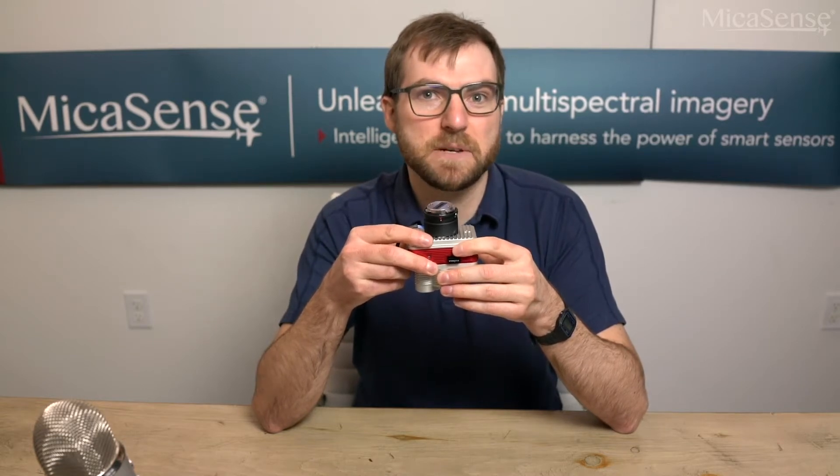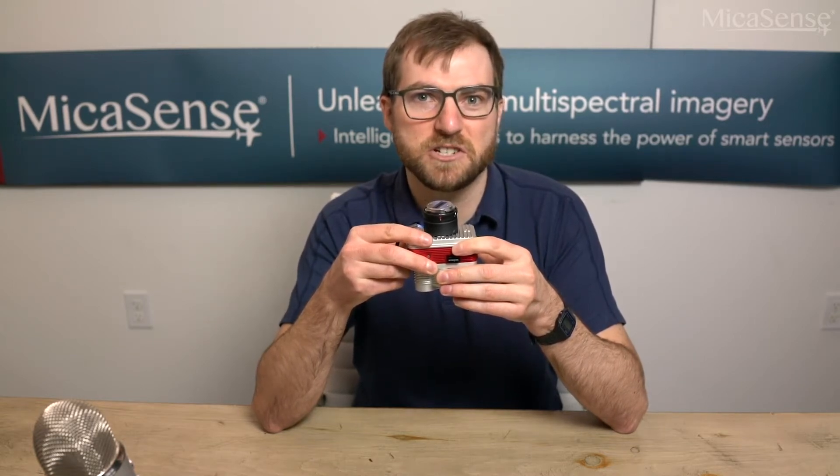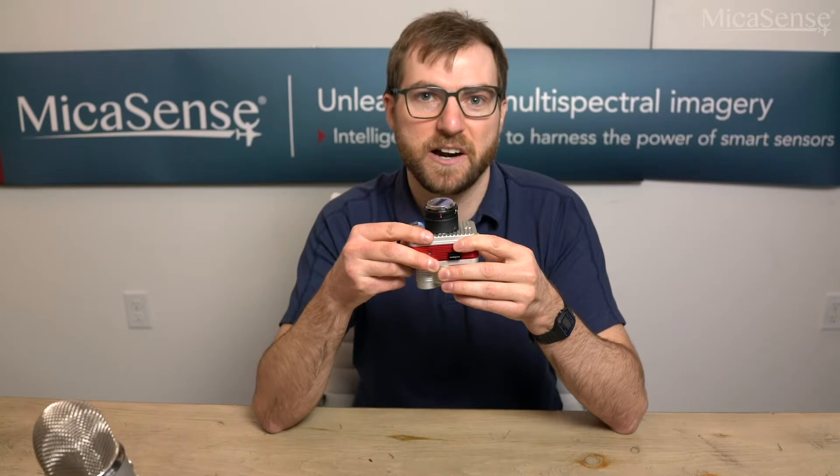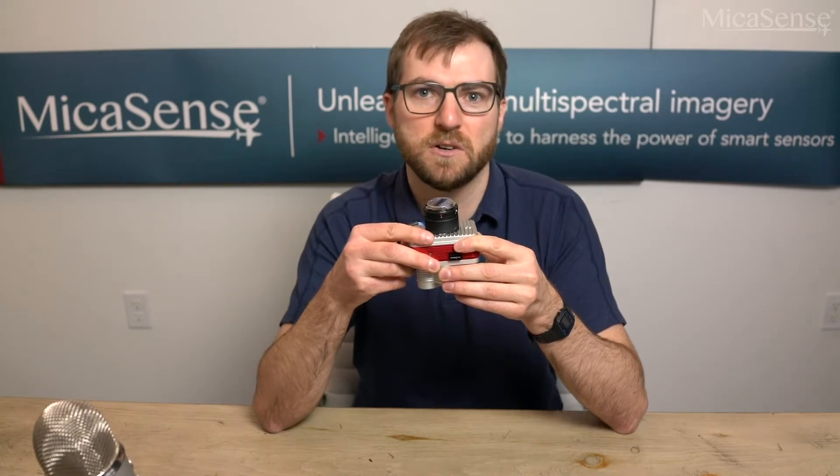This version of the Altum can still be mounted on other DJI drones such as the Inspire 2 that have the same gimbal connector, but the drone won't be able to trigger the camera directly and you will need to use another option such as Micasense automatic triggering options like overlap mode or timer mode.